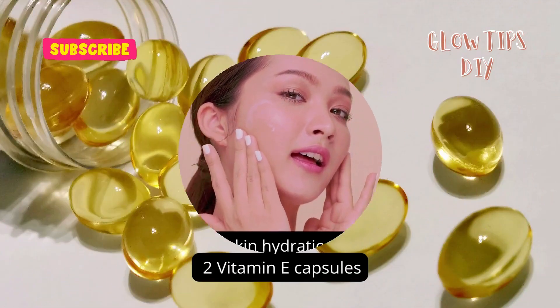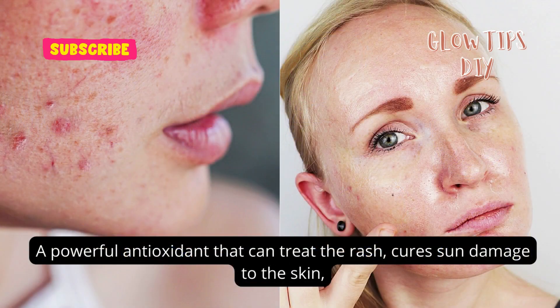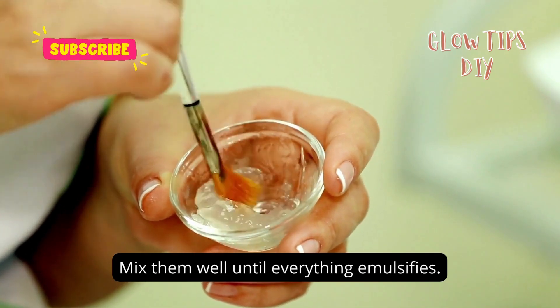One teaspoon of glycerin — glycerin allows the skin to keep moist and increases skin hydration by treating the dryness of the face. Two vitamin E capsules — vitamin E is a powerful antioxidant that can treat rashes, cure sun damage to the skin, and give you an even skin tone. Mix them well until everything emulsifies.